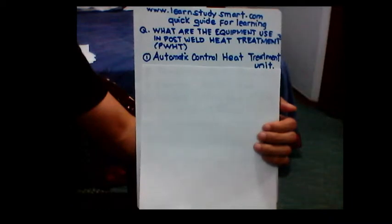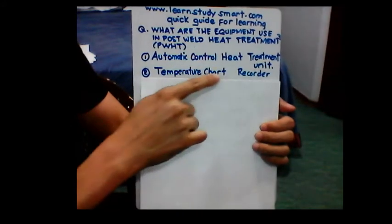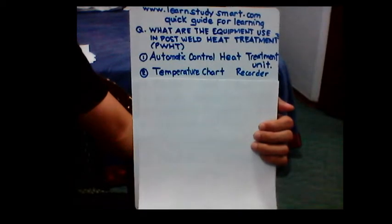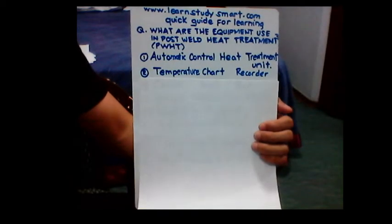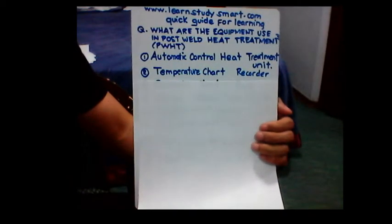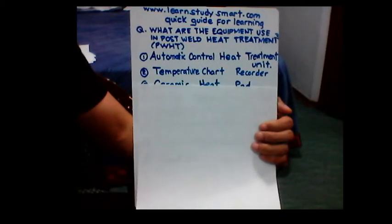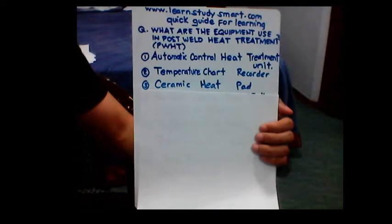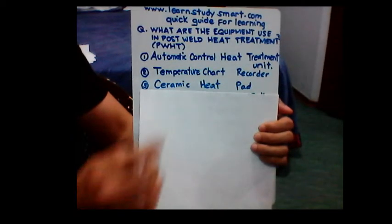The next one is the temperature chart recorder. This will record all the graph of the temperature of the post weld heat treatment thermocouples.